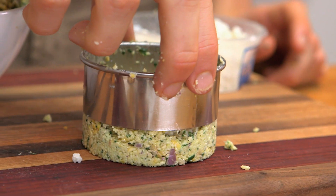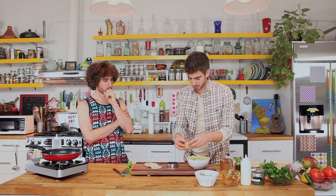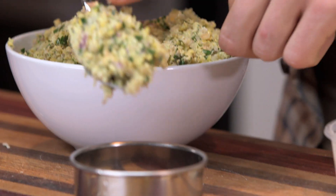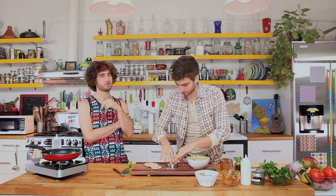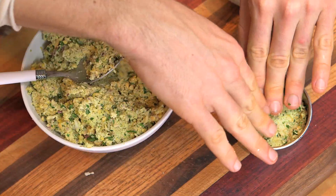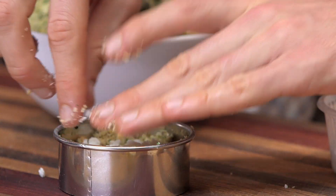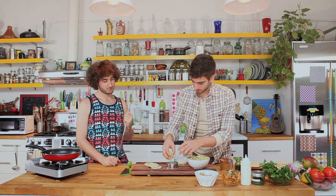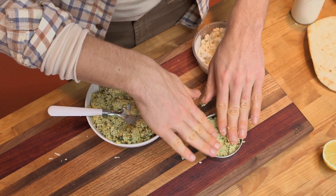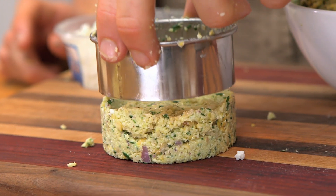Now we shape those patties. This is a little cool technique. We're gonna take some falafel, and I got some feta cheese. We're gonna slip that inside the falafel, then cover it with more falafel mixture. Zing, bada, boom.